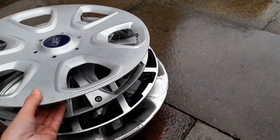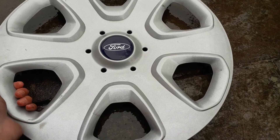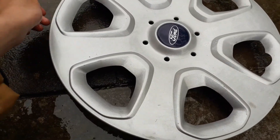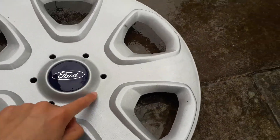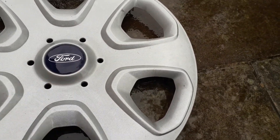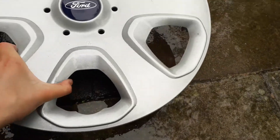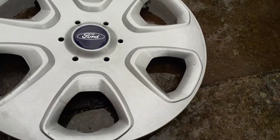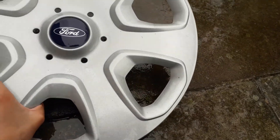I'm going to start off with the one I found today, which is this beautiful Ford Ka. It's got no scratches at all and it's in mint condition, literally brand new, no scratches, no paint missing or anything. These ones usually have paint missing but this one doesn't, which is really nice.